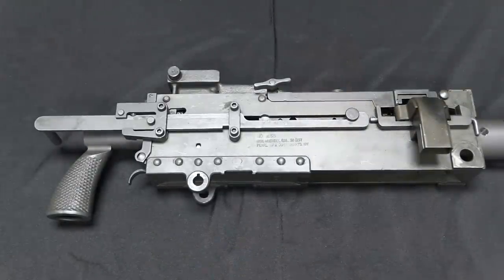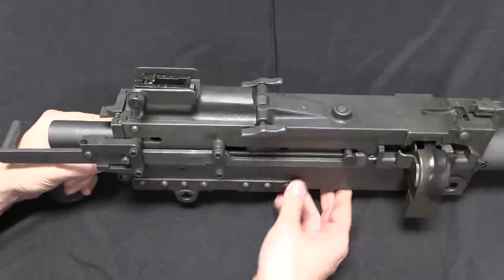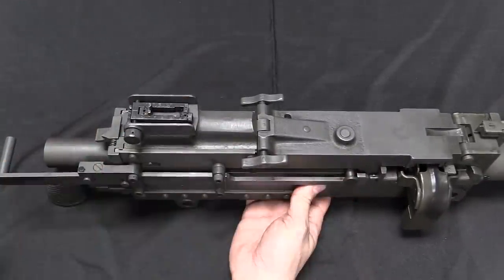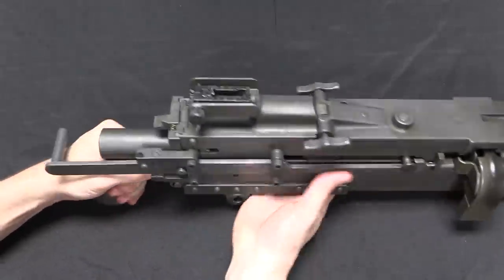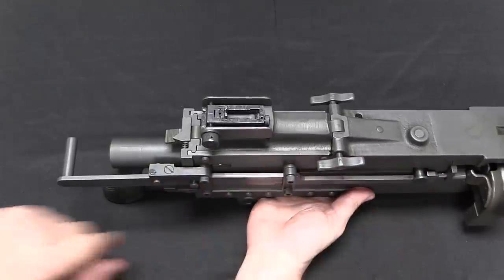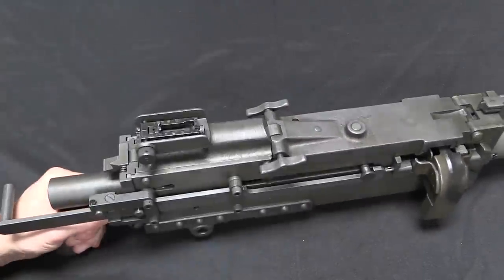There's a whole bunch of stuff going on back here. We have a link ejection chute, which is just pinned in place with this pin, the same way that some of the feed pawls on the other side are pinned in place. We have this replacement charging handle — the original 1919 had a charging handle sticking out on the side of the bolt, but if you're mounting this in a vehicle you don't necessarily have easy access there. So they put a charging handle right behind the pistol grip so that it can be easily operated from either side without having to reach up to the front of the gun. The top cover latch has also been simplified, with two easy-open knobs — a definite improvement over the original 1919.